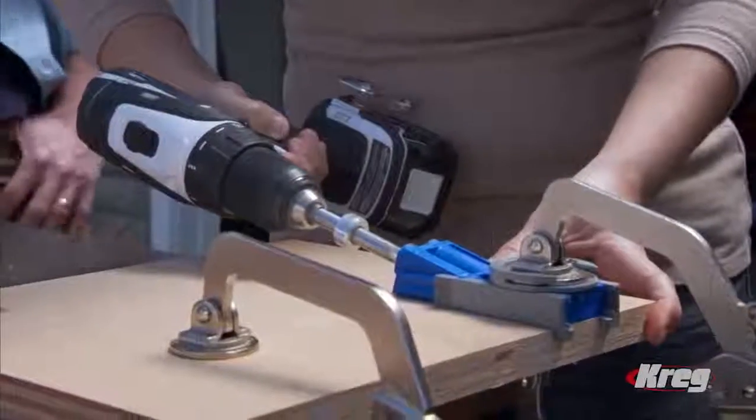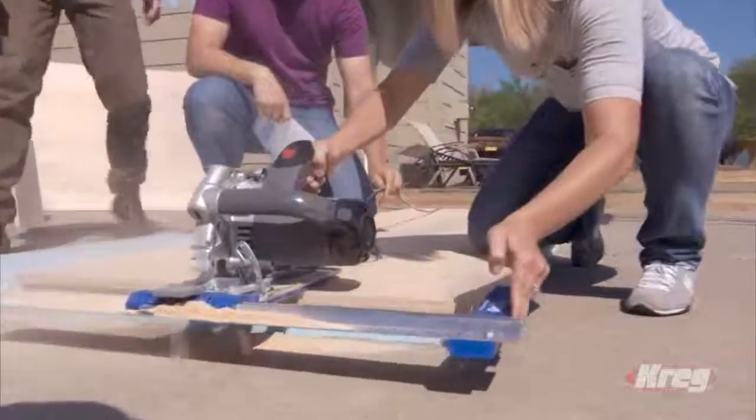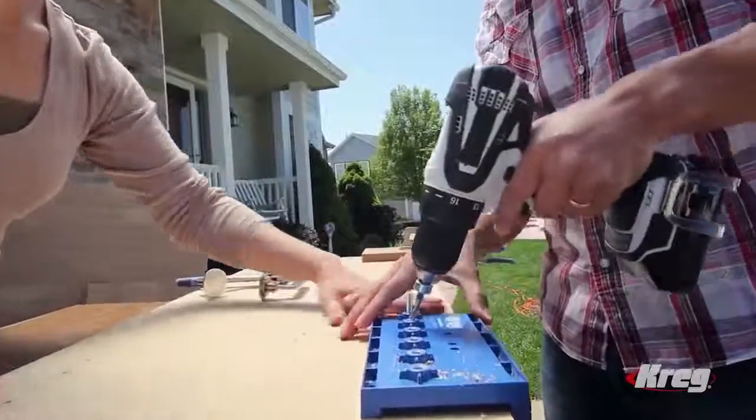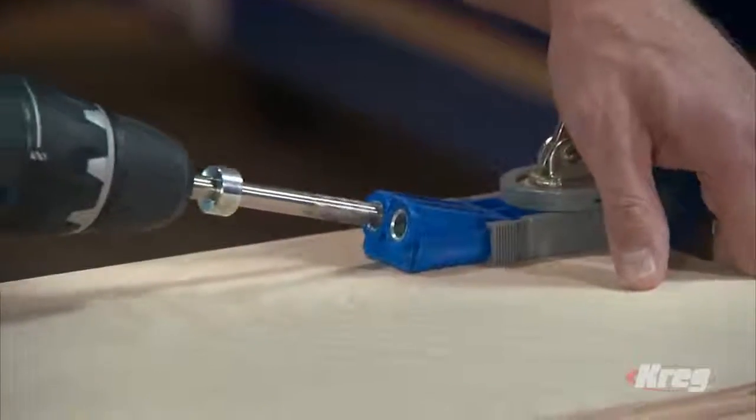The tools in the Kreg DIY Project Kit make it possible for anyone to build successfully, even first timers, because the Kreg DIY Project Kit turns ordinary power tools into easy-to-use, precision building tools.